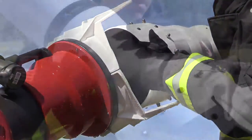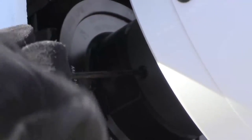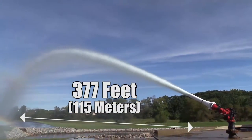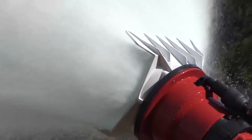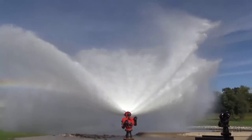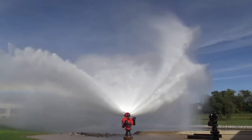Attach the foam tube for improved drain time and foam expansion while still maintaining a reach of 377 feet. Dispersion blades create a flat pattern for a wider stream, 46 meters across of water or foam.